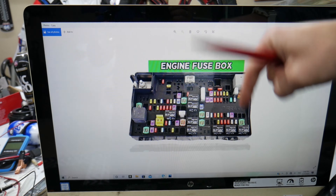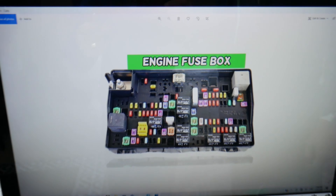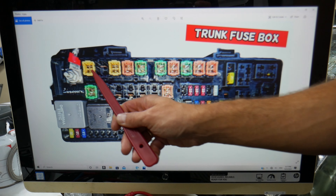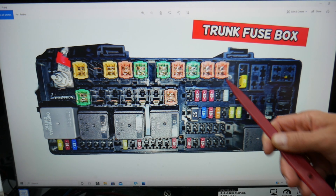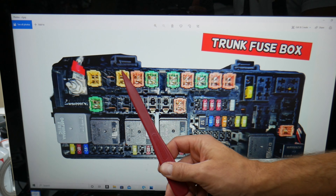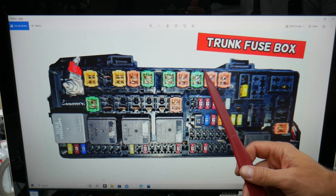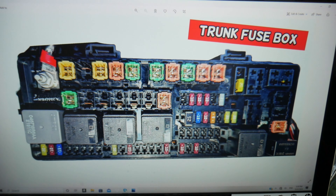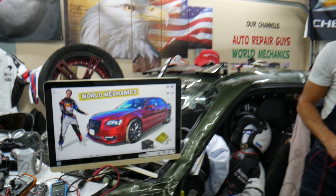Here is what we need to check: one fuse in that row. Even if you have a missing fuse, count the spots — they go fuse number two, three, four, five, six, seven, eight, nine, ten, eleven. Fuse number eleven is a 30 amp fuse — that's the one for the passenger door control module on your Chrysler 300.